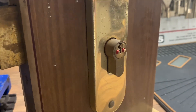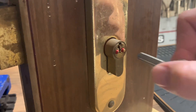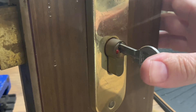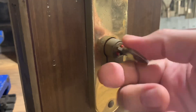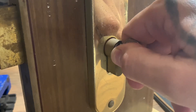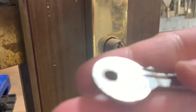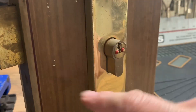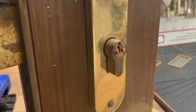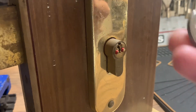I thought I'd do a video of picking a euro cylinder. This is a cool indicator lock — I've seen loads of indicator locks over the years but I've never seen this one. It's made by Viro. There's nothing difficult about this lock at all; I just like the way it works and I've never seen one made by Viro before.